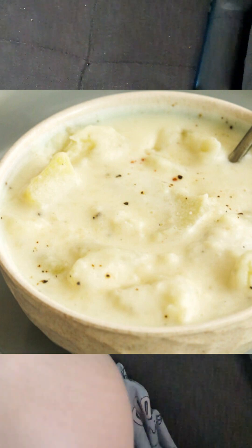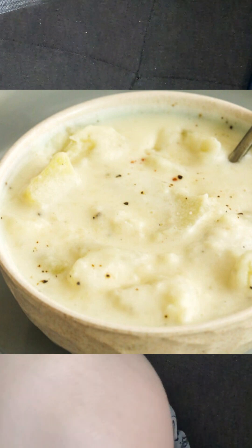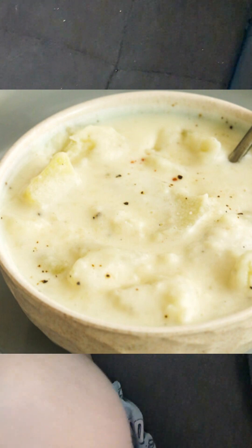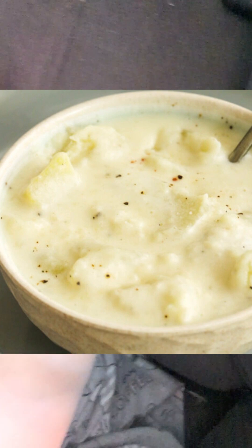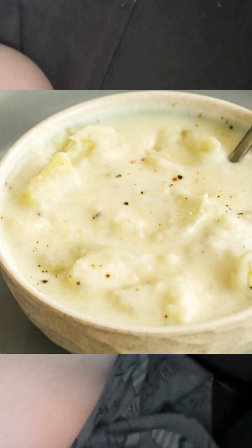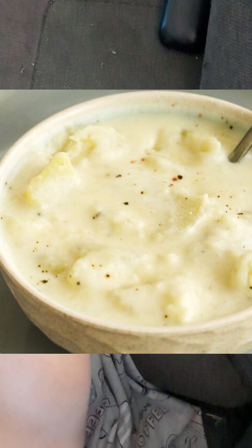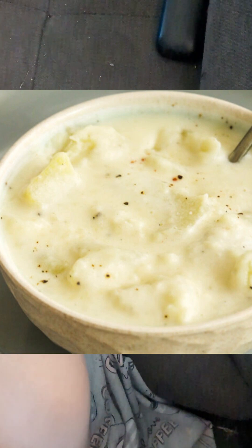Mix everything together with a whisk until thick, then season to taste however you like — you can make it spicy or however you want. Optionally, you can add any meat you want. I sometimes add a handful of pre-cooked ground beef and mix it in.